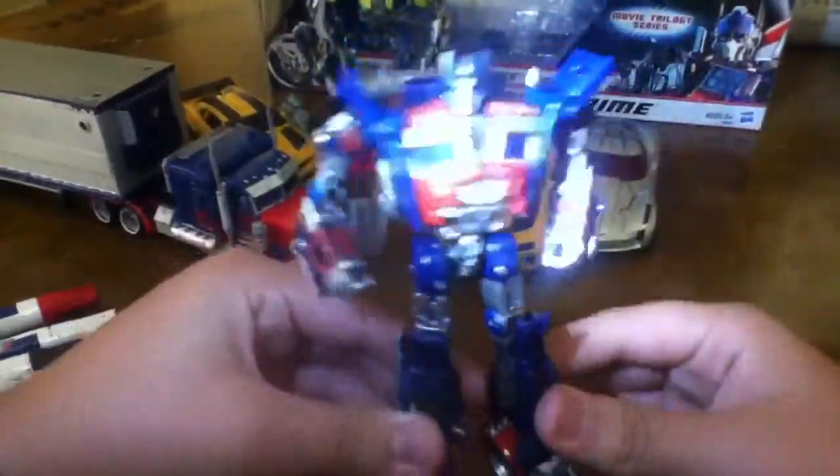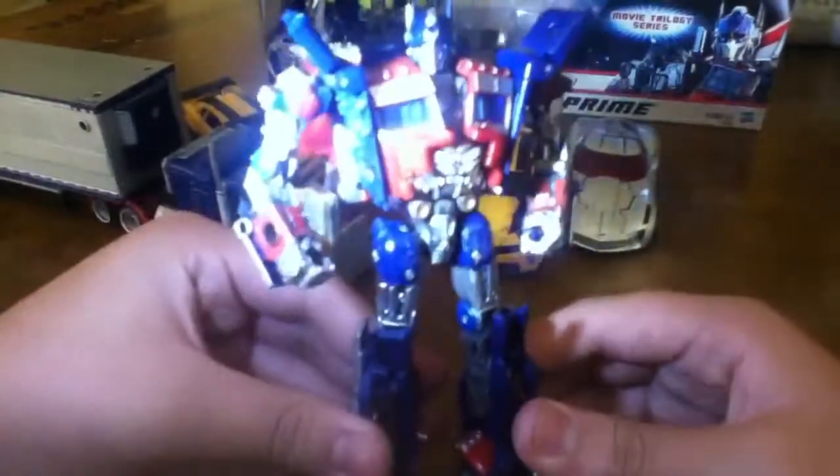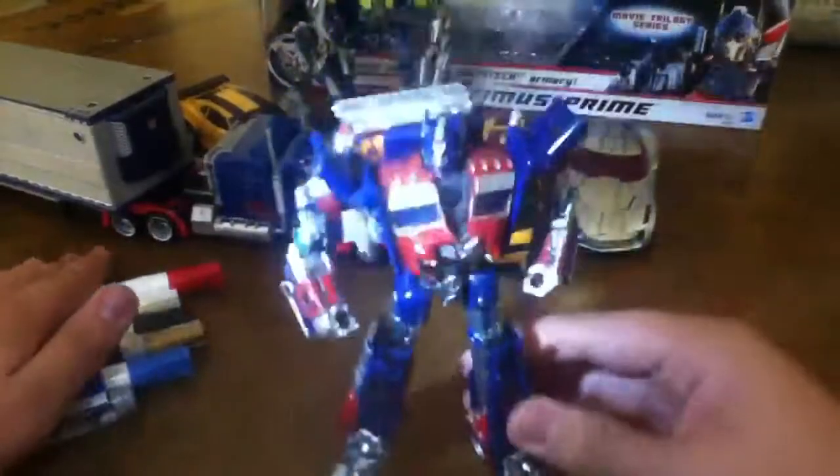Using the flashlight to make it more detailed — this is the Deluxe Optimus Prime with the trailer that came with him. I painted him. This is the paint you guys would use to paint your Transformers if you really want to buy it.